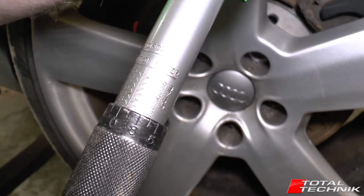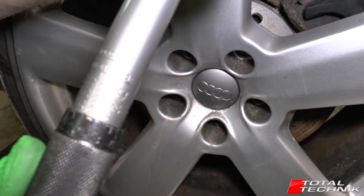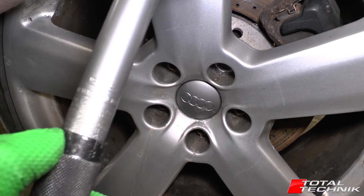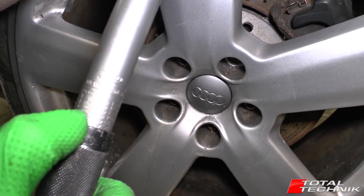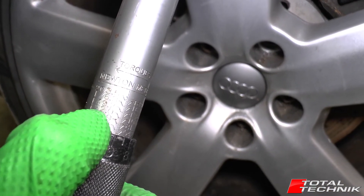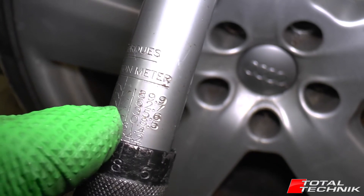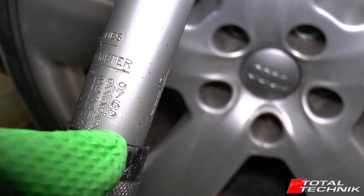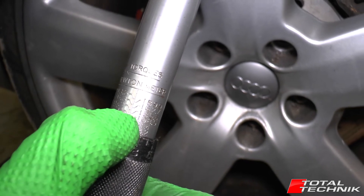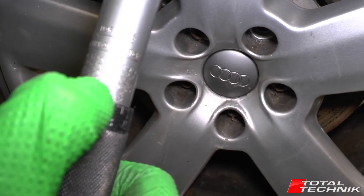Say for example I wanted to do 120 Newton meters, which is quite a common setting for doing wheel nuts on Audis. Looking at the scale on both sides — I haven't got 120 exactly but I can see 122 on one side, and on the other side I've got 135.6. So between those two gauges somewhere is going to be 130. We're looking for 120, so we know this line here is 122.